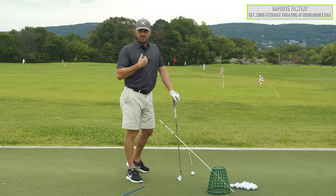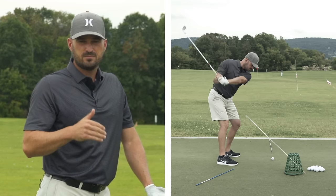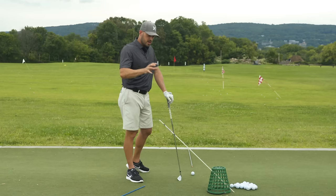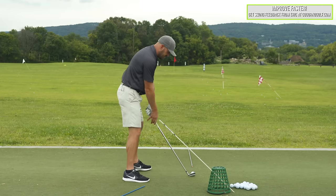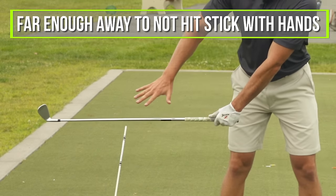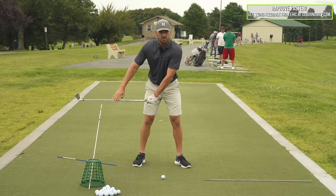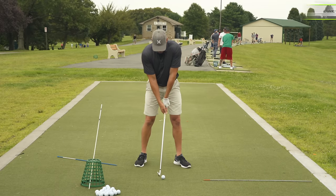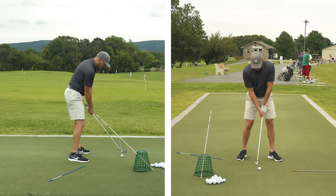Then I gradually have to get used to hitting shots with this. I need to start short and slow — I'm talking sand wedge, twenty percent speed. If you haven't done this before, you might want to put a head cover or pool noodle on the stick. When setting this up face-on, make sure it's far enough away that you're never going to hit it with your hands — if you hit anything, it's always going to be with the club. Start short and build up. I want to feel the club over four o'clock, underneath the stick.